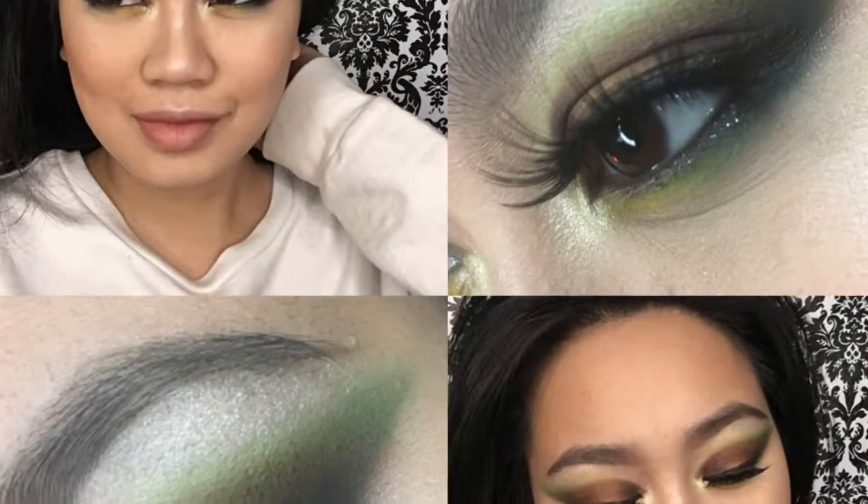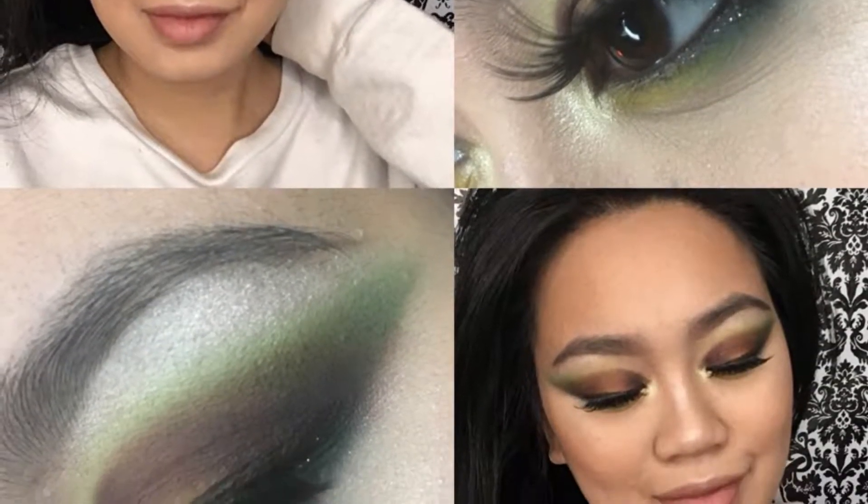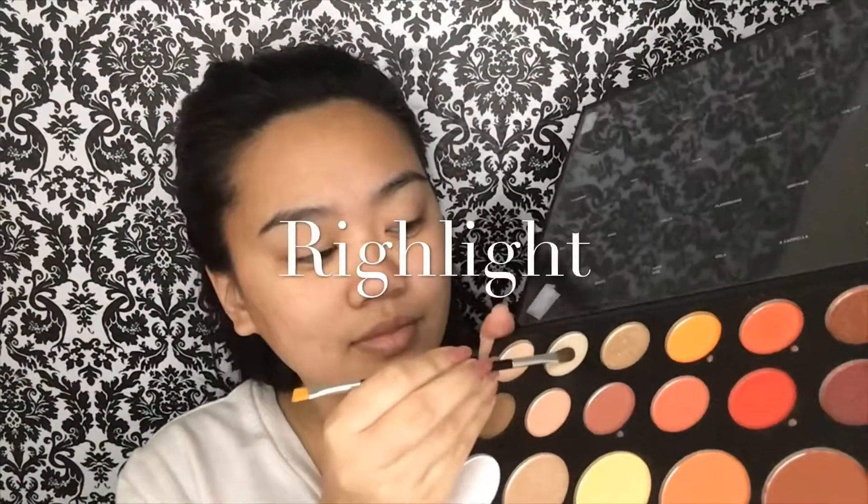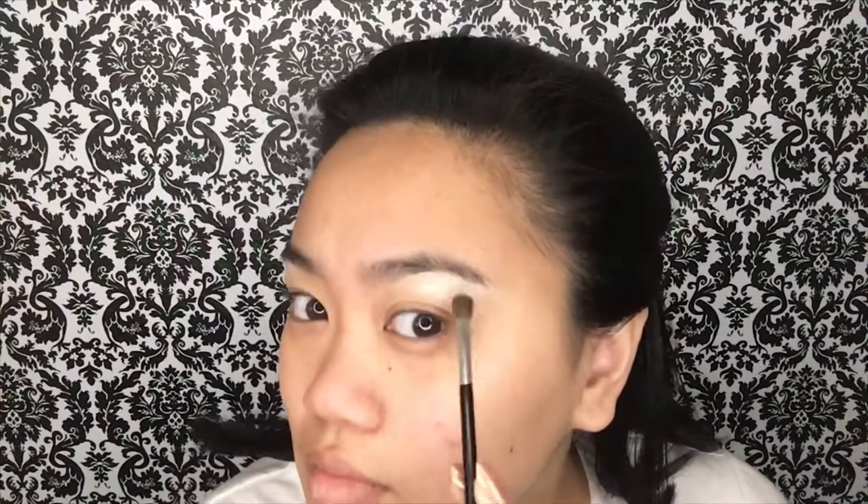Hey everyone, it's Michelle CutiePie. If you'd like to see how I did this avocado inspired eyeshadow look then please keep watching. Using Ring Light for my brow highlight, taking Social Blade to mix in with the canvas to give that avocado color.